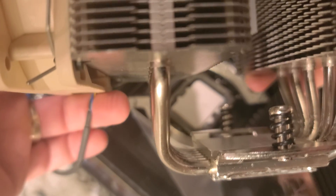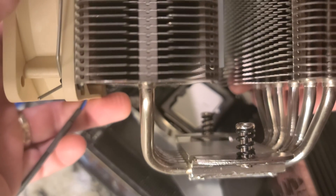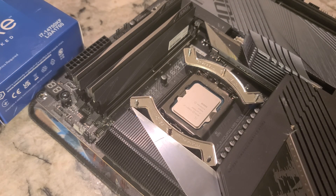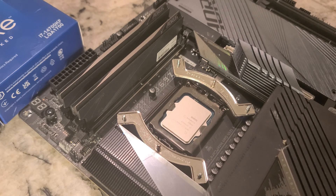I did update the BIOS to a 14th gen compatible version. This motherboard does have BIOS flashback — you can just barely see that button right there.